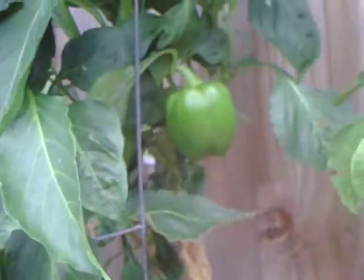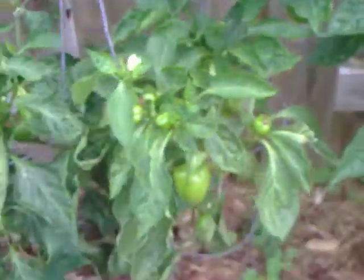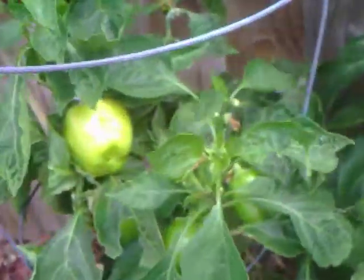This one over here is another green pepper plant — look at that one, there's a bunch over there. Same with this one, another pepper plant. I've got at least 20 on this one. Look right there — a little cluster of little tiny ones.